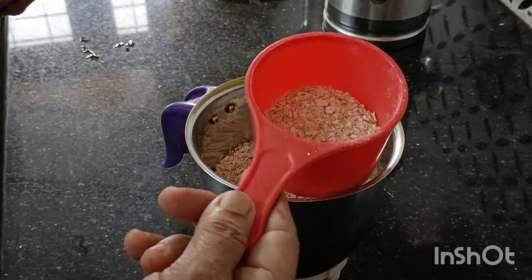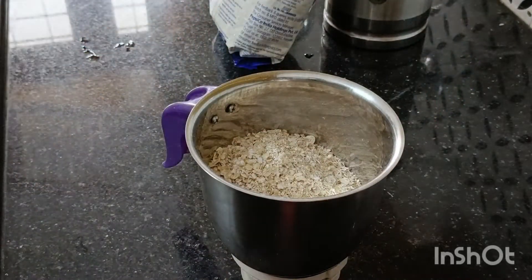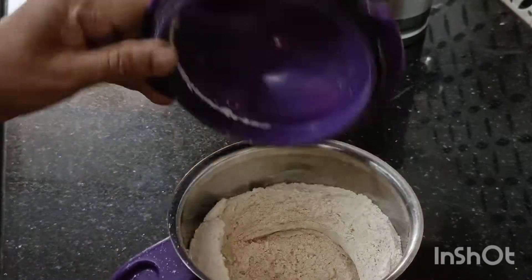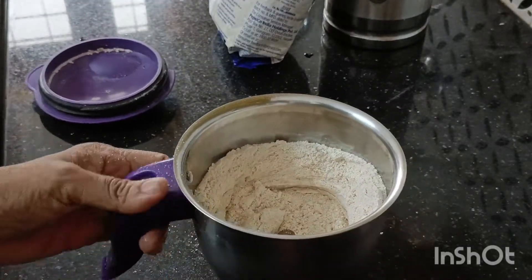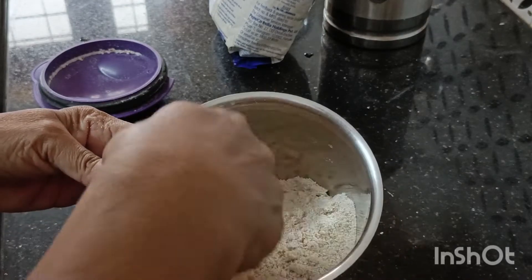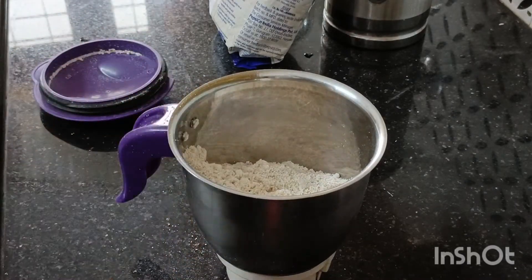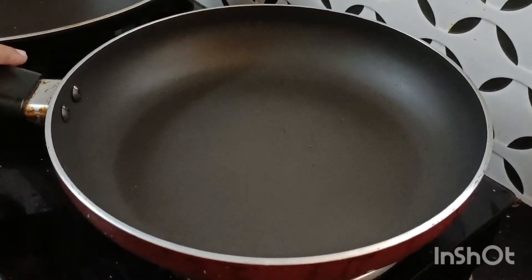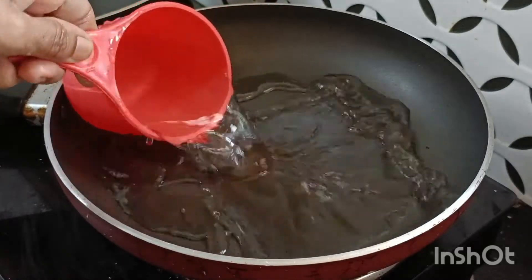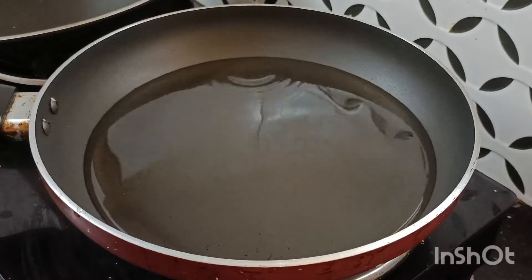I will add 1 cup of water and put it in the pan. I will add 1 cup of water and 1 cup of powder. Let me add 1 cup of water and a small teaspoon.